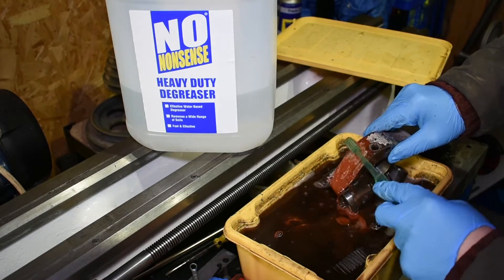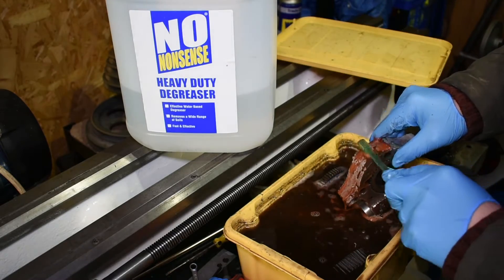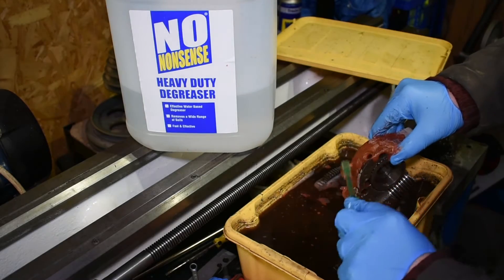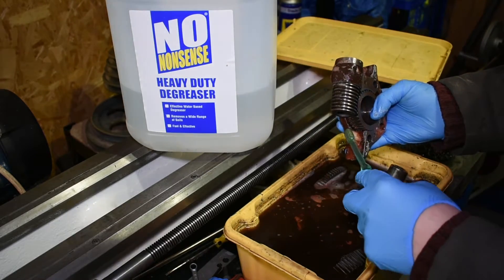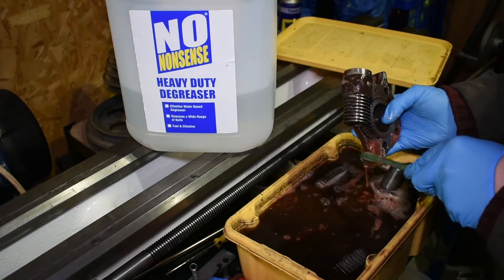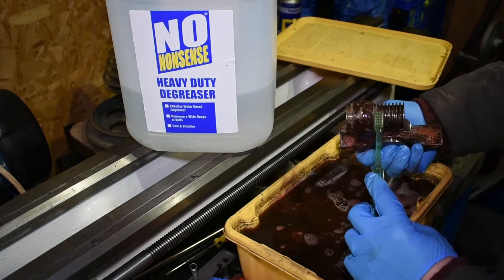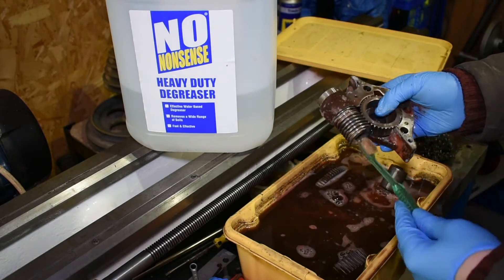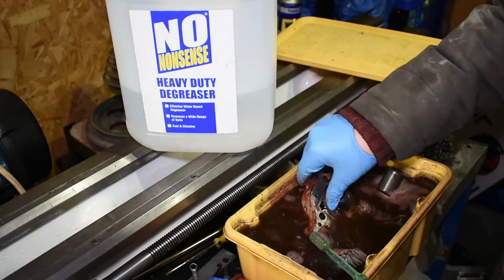That red there is the primer, which it's softened up as well. The paint on top just comes off in like bits of skin, but the primer just seems to go back to its fluid form. And as I say, I wish I had got this degreaser sooner — it would have saved a lot of time.